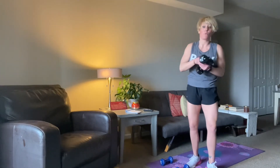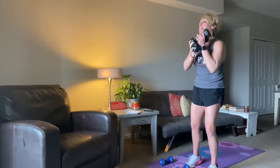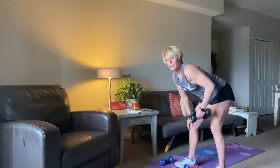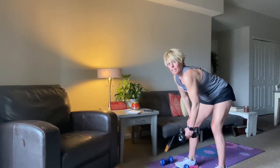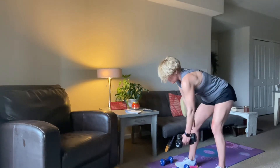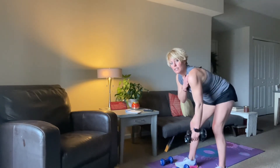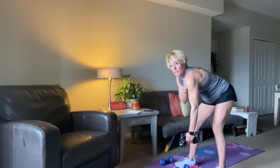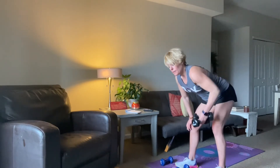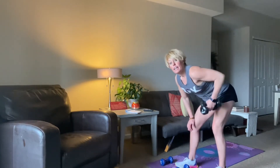Go ahead and stand up. Pass your weight or weights over to the other side. Nice flat back, feet staggered, slide that elbow right up and back. It's almost like your weights are coming to that hip. You can see I'm not letting the shoulder move — just really nice controlled rows. Already burning.